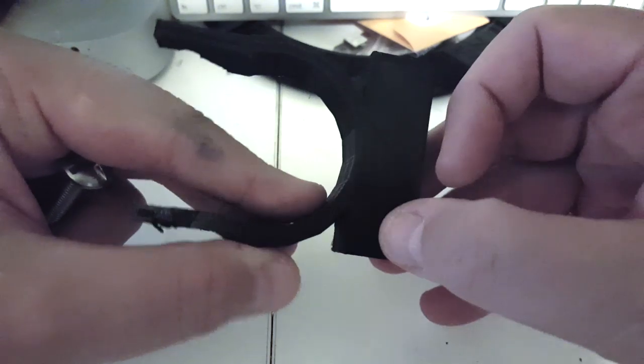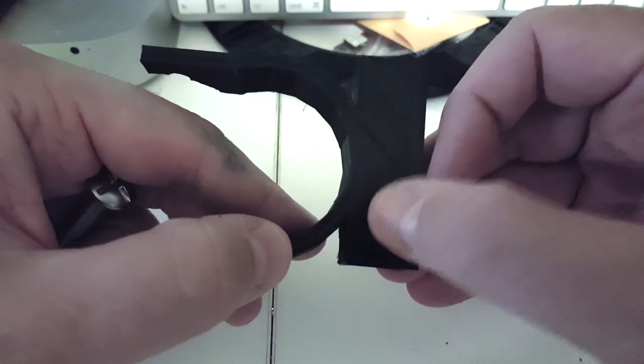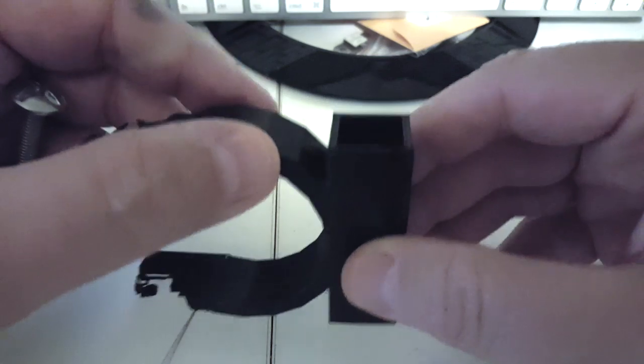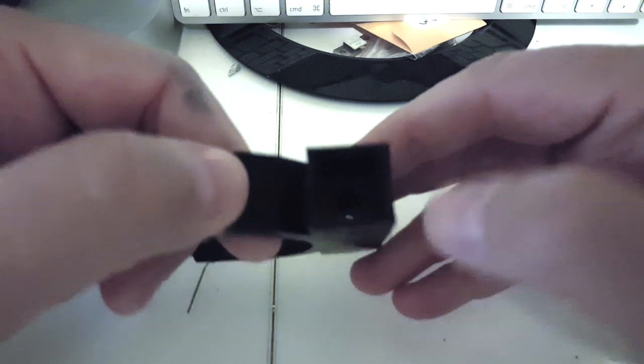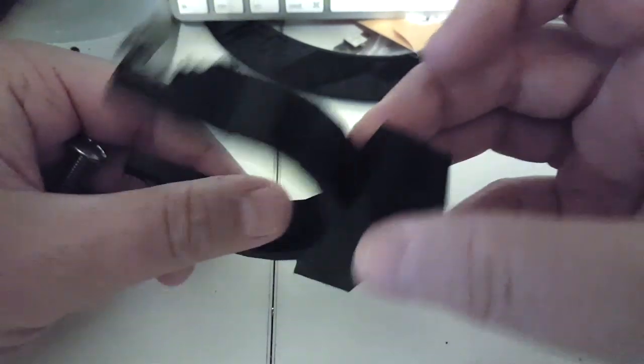I will also put a counterpoise connector — just a nut and bolt going through on the side. I also printed a cap for the copper tube and a little cap for the bottom, and I'll show you how I did that.